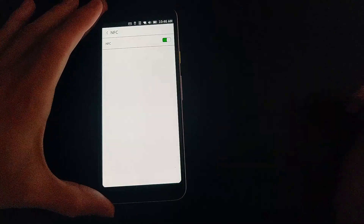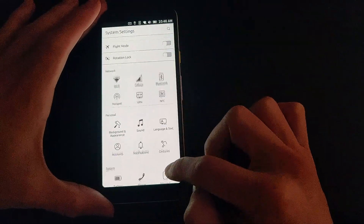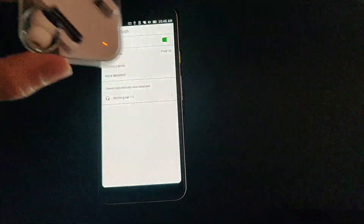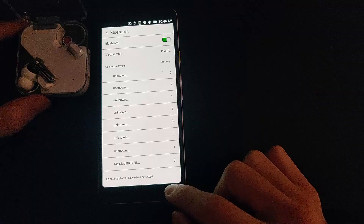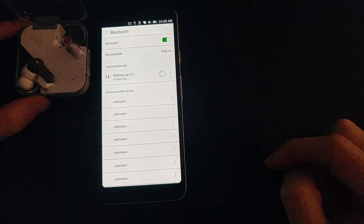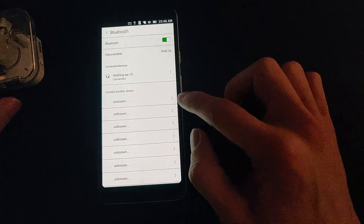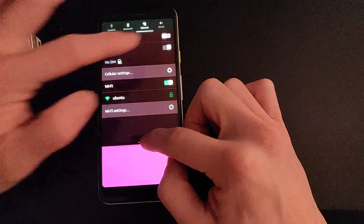NFC is functional on the device technically, but there are no apps that I found that could test it, so I'm really not sure if it's working. Bluetooth is working quite well and I've been able to pair it with these Bluetooth earbuds. There seems to be no problem with the connectivity and the sound coming through the earbuds. Wi-Fi is also working, as are the major telephone features, and I won't be showing those in this video.